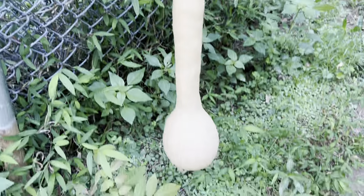Look at this squash. I'm leaving this one for seed.